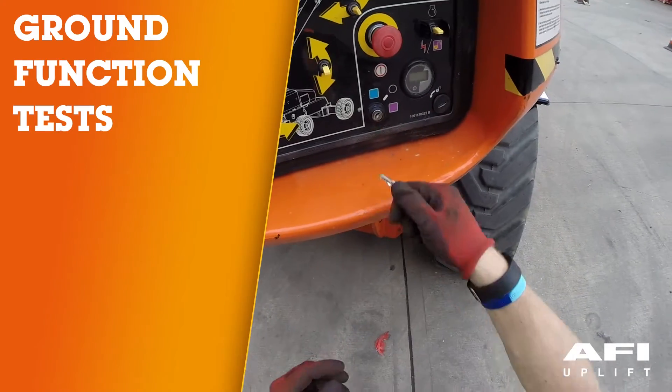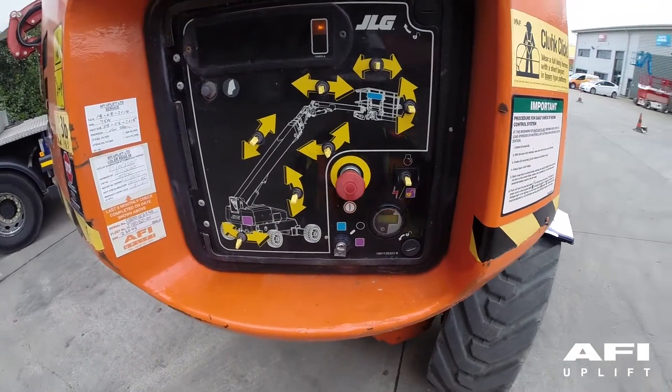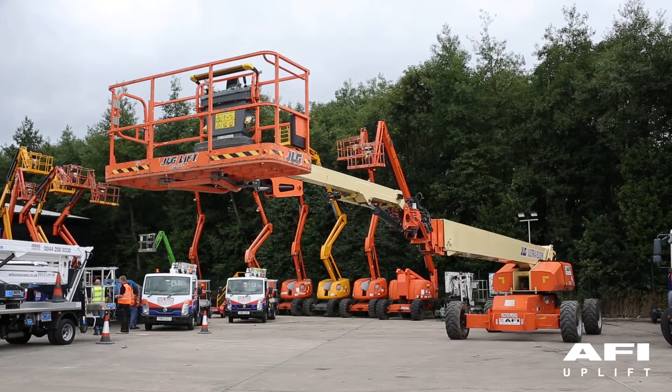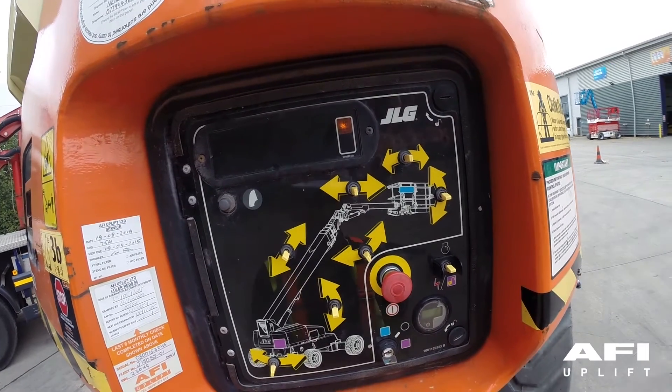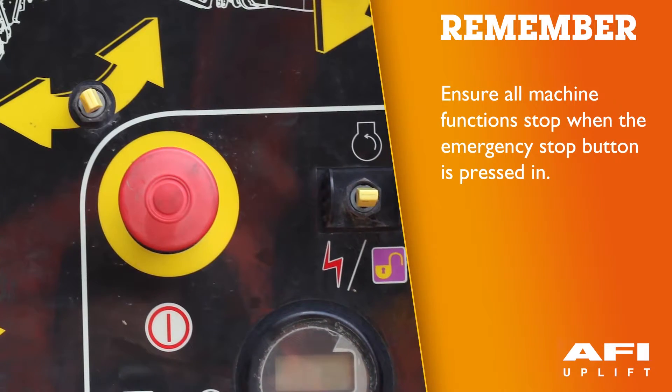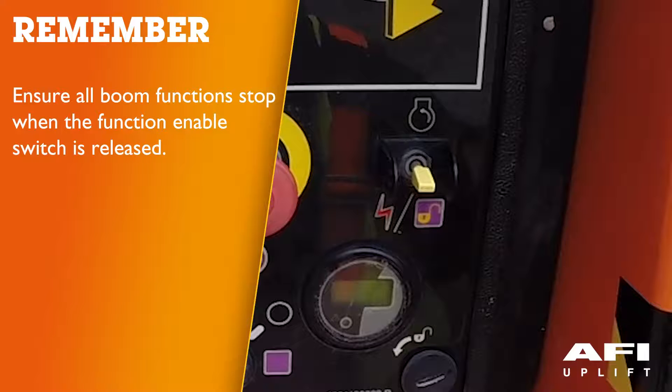From the ground control console, put the key into the ground control mode with no load in the platform. Check that all guards protecting the switches or locks are in place. Ensure that all machine functions are disabled when the emergency stop button is pushed in. Ensure all boom functions stop when the function enable switch is released.